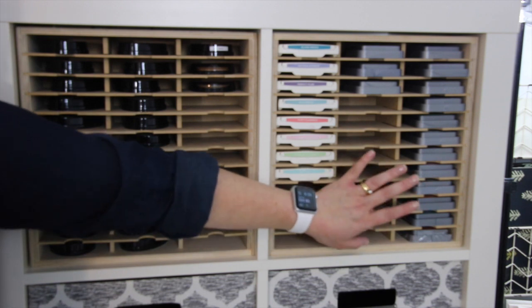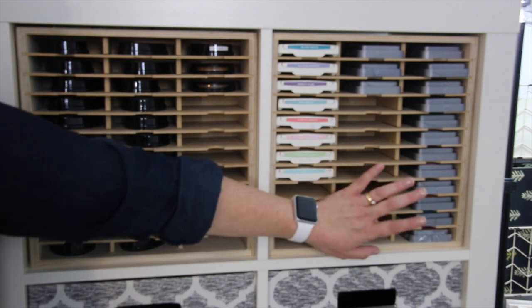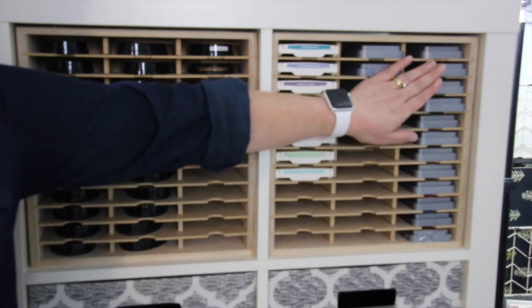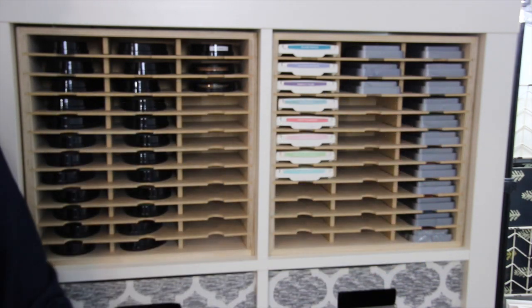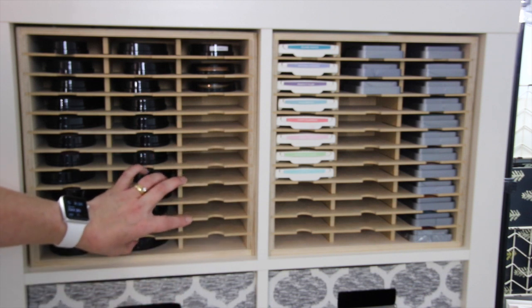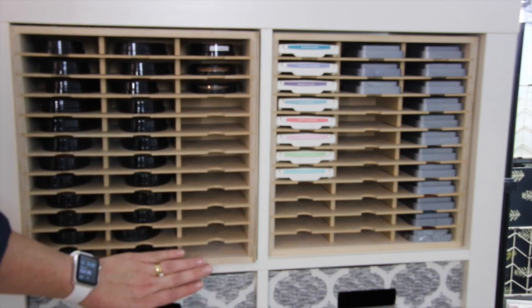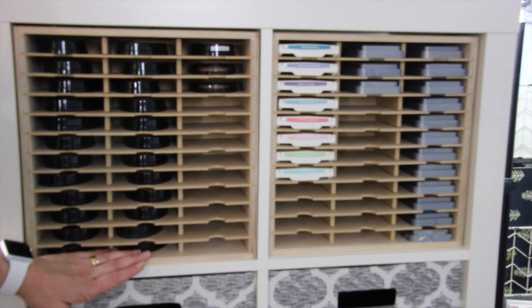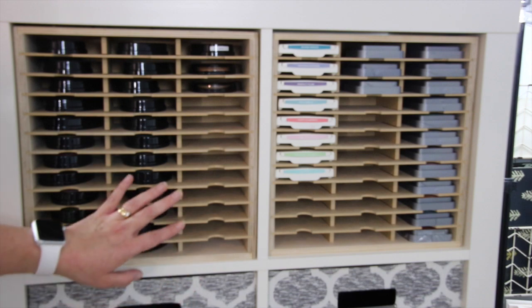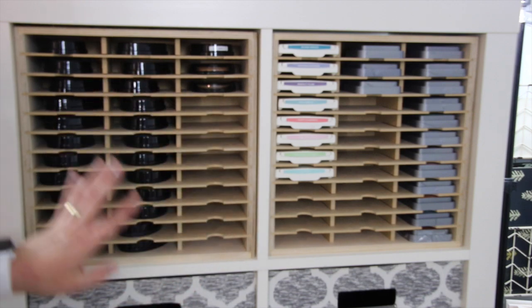Yes, I did sell my Distress Oxide inks and now I'm recollecting them — however I am only sticking to colors I know I'm definitely going to use. I'm not going to be purchasing every single one of them, just ones I like and will use for ink cards. I love this unit — they fit perfectly into the Kallax and if you have the Target version it'll fit in there as well. Great little storage system, nice and clean and simple.